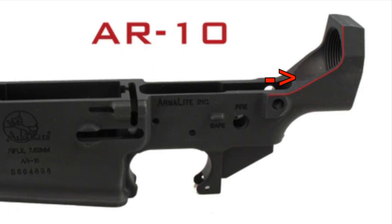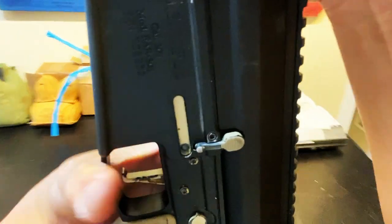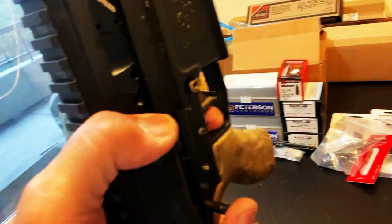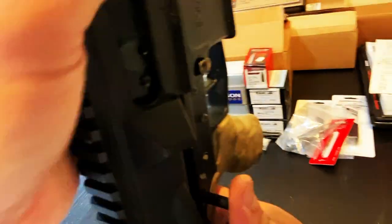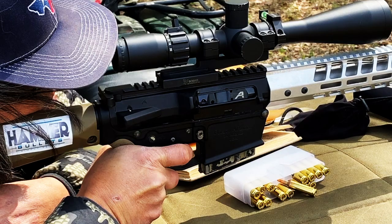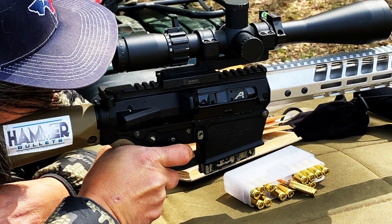Make sure your upper receiver will match your lower. Because of the popularity of the name AR-10, many companies like Arrow Precision use the labeling of an AR-10, but in actuality Arrow Precision uses an LR-308 design. Just make sure that your lower matches your upper, and you will be good to go.